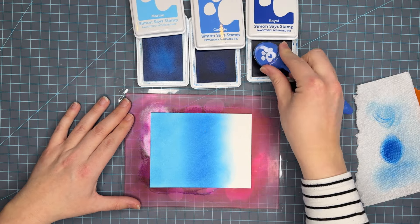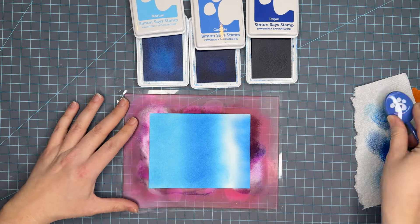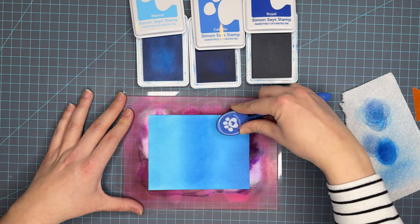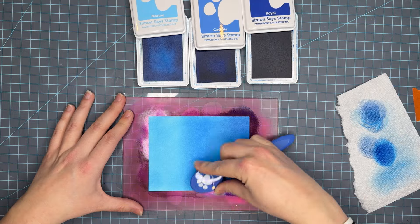Not Your Mama's cardstock from Brutus Monroe is great. Bristol Smooth is a really good one, as well as the hammer mill paper that people use for foiling, which I've heard is also very very good. So now that we've got that out of the way, here I am just blending these beautiful blues.